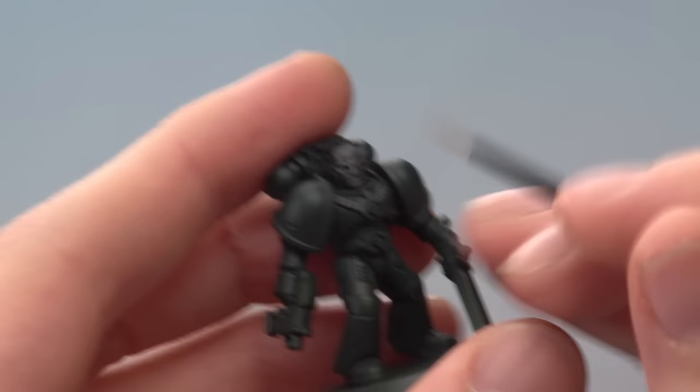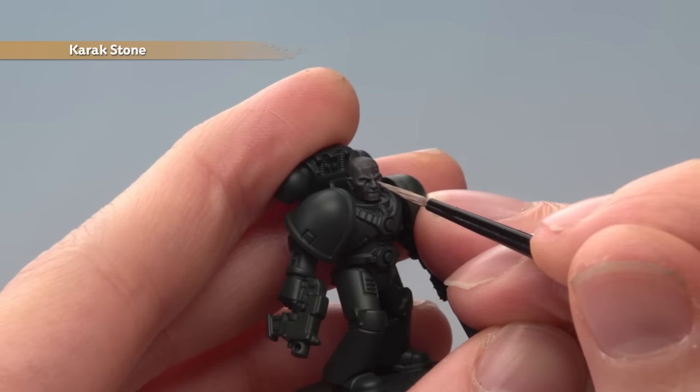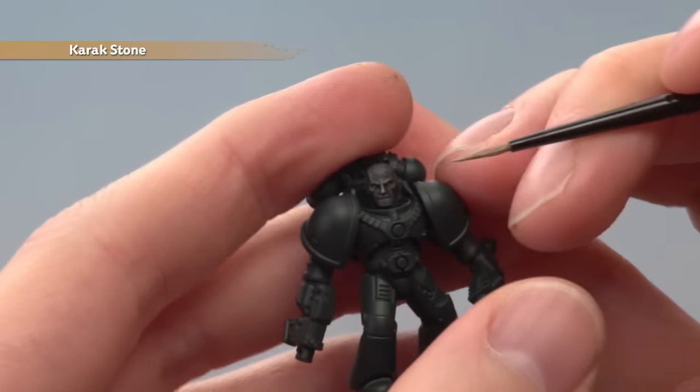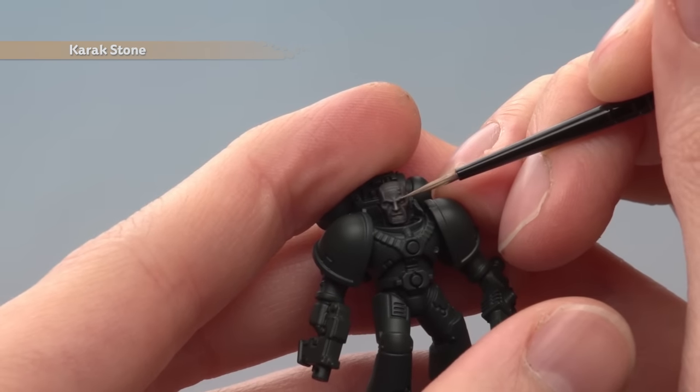Then add a fine highlight of Carrick Stone to finish off the skin. For this you don't need very much — be sure to thin the paint down. You're looking at the most prominent features such as just the end of the nose, the eyebrows, really sharp things such as that.